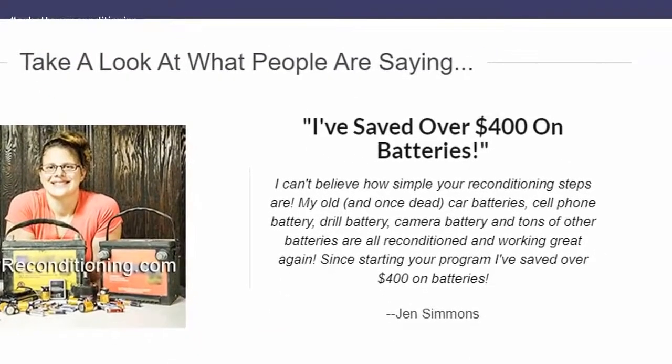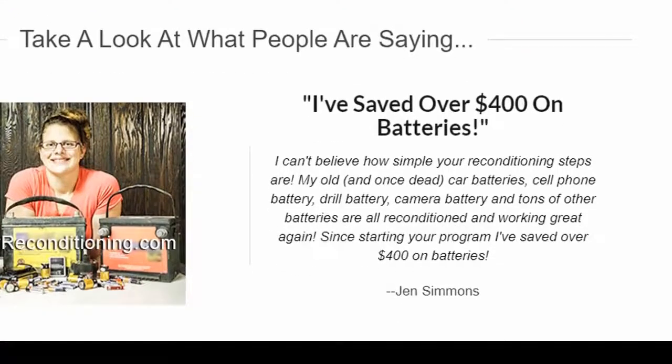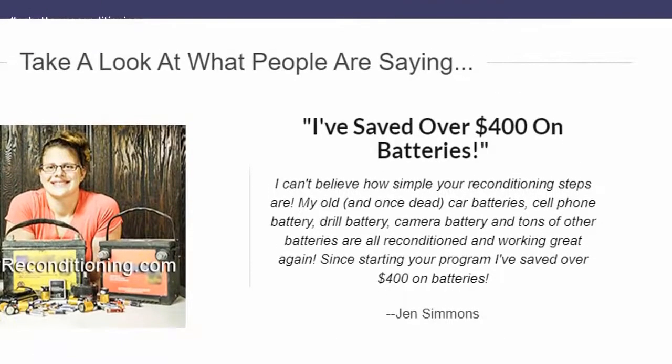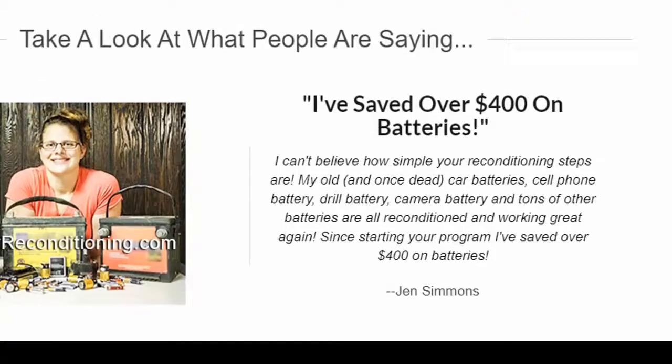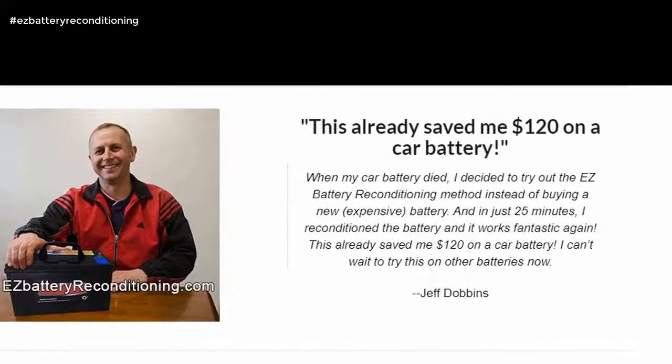I can't believe how simple your reconditioning steps are. My old, and once dead, car batteries, cell phone battery, drill battery, camera battery and tons of other batteries are all reconditioned and working great again. Since starting your program I've saved over $400 on batteries. — Jen Simmons. This already saved me $120 on a car battery.